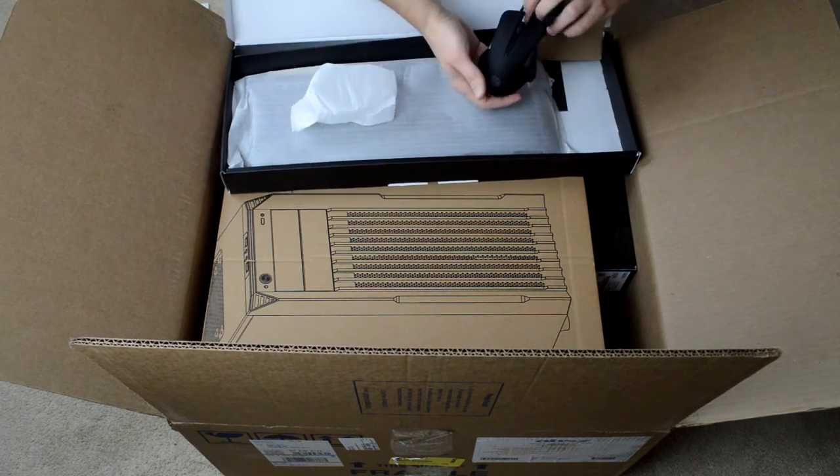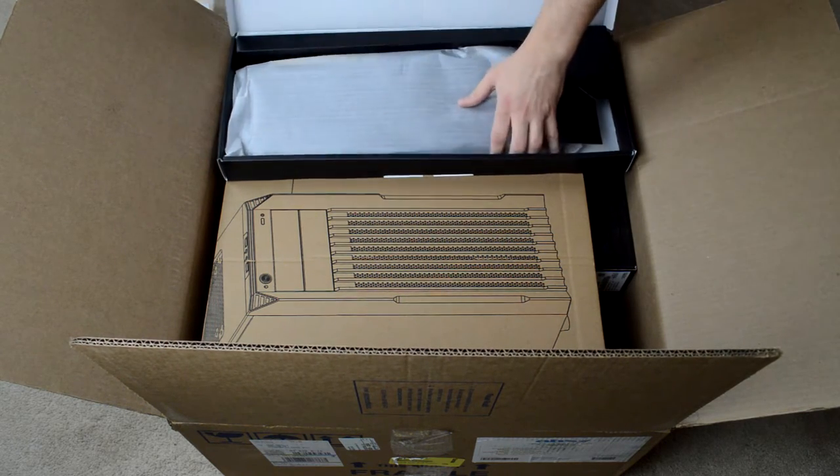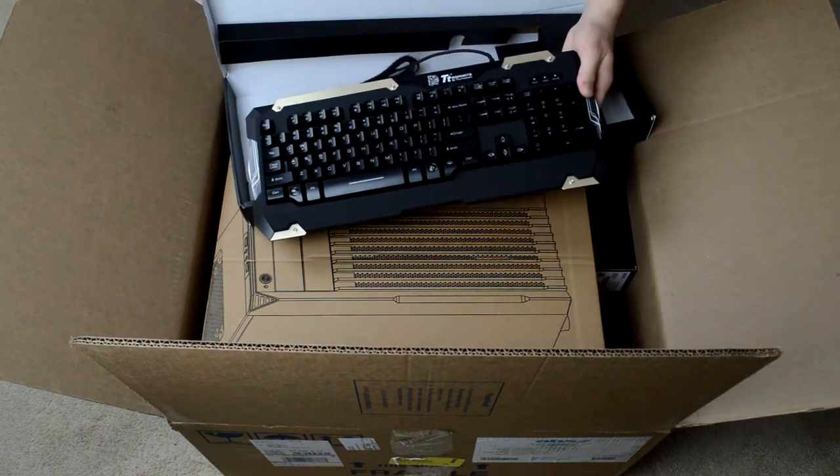Got the mouse in there, and the keyboard.